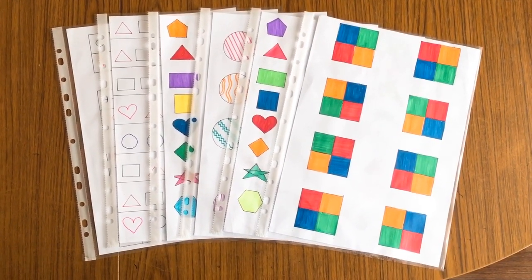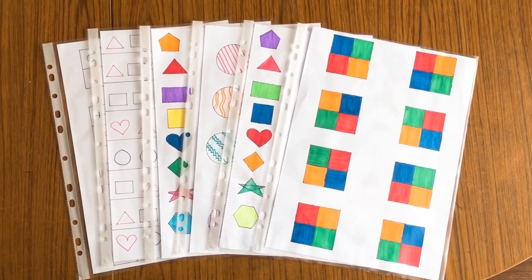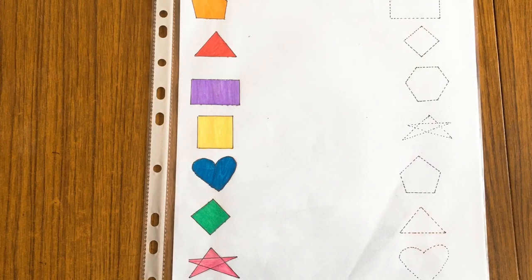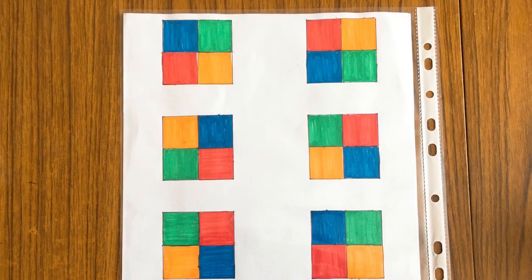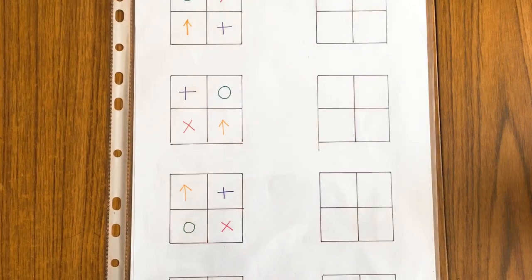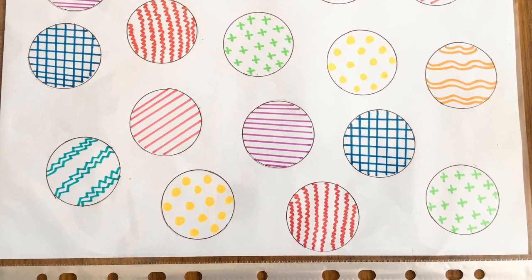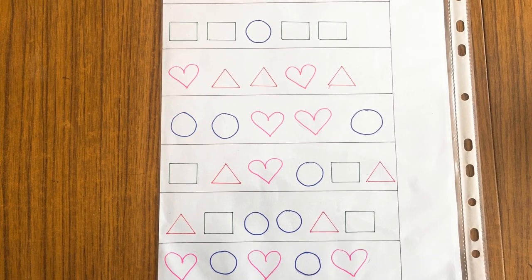I made these worksheets to keep her engaged and active. The first worksheet is matching the shapes. The next one is matching shapes to its shadows. This one is matching the color box to another. The next one is copying the same pattern, then matching the patterns, and the last one is the sequences — what comes next.